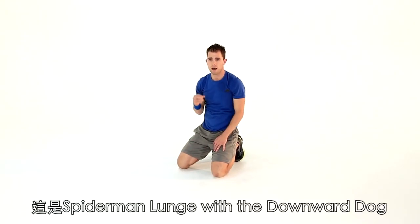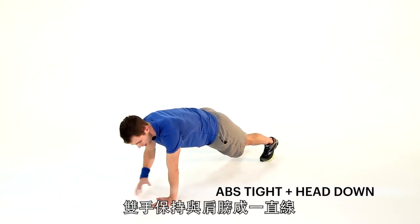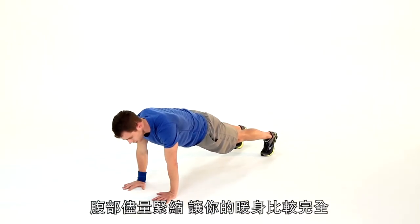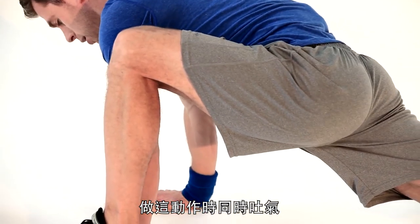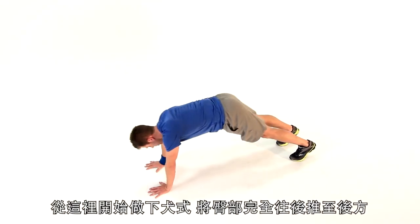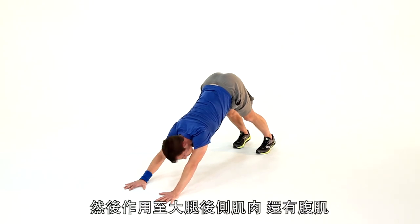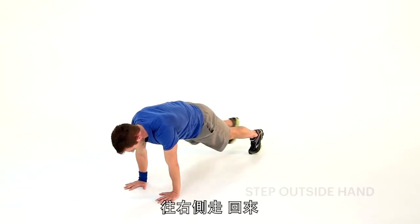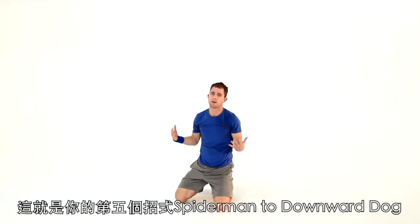Exercise five, my favorite of the day — it's a Spider-Man lunge with a downward dog. Nice good plank position, shoulders and hands in line, head down, abs tight, no hyperextension. Rotate that pelvis forwards and pull your abs in as tight as you can. Lunge that left foot to your left hand — work on that rotation of your hips and breathe out as you do it. Inhale back. Other side — right to right, really trying to get as far forward as you can, and back to neutral. From neutral, downward dog — push that butt all the way back. Huge stretch through your shoulders, your back, your glutes, your hamstrings, and your calves. Back down to neutral. Go one more time each side, then into that downward dog — really stretch all the way through. Feels good. There's your fifth exercise: Spider-Man to a downward dog.